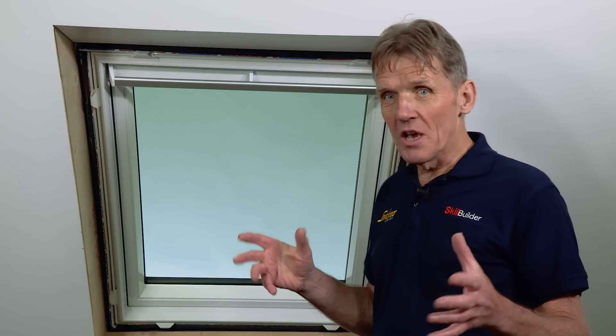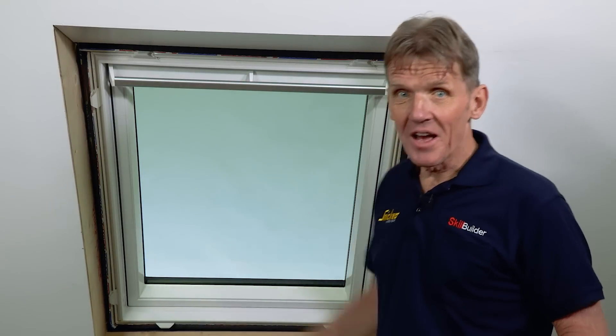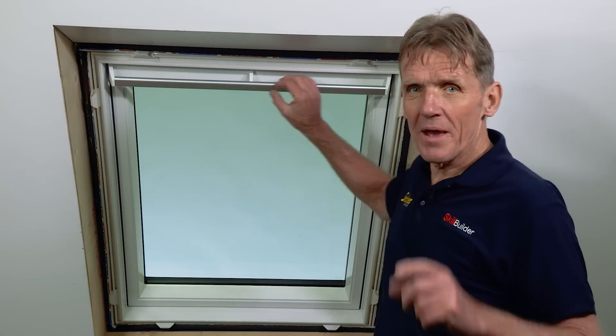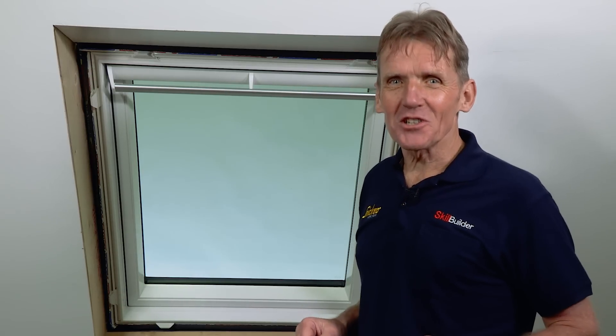Of course you've got the advantages of that PVC frame, but you've also got the advantage of a larger glazed area, and that's due to that slimline clip-on hood at the top. And of course we've got this top handle, also a 10-year guarantee. The good news is you don't need to go to the North Pole for this window because it's available from your local merchants right now.